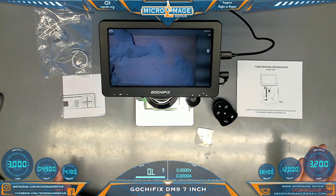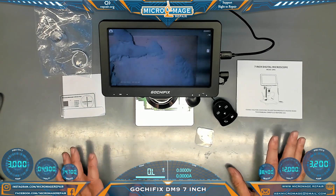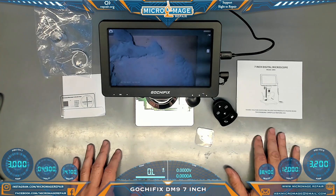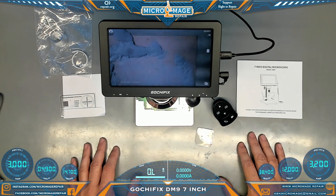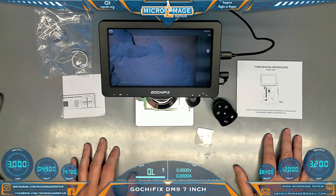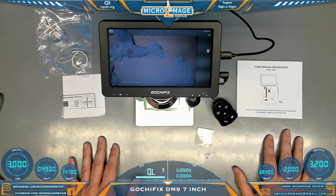Overall, it's a fairly simple, straightforward little unit. You can hook it to your computer and work with a bigger screen. It has reasonable work distance. You'll have problems with bigger boards, but for small boards like phone boards, Nintendo Switches, Nintendo Switch Lights, OLEDs, game cartridges — things of that nature — it would be fine. You do have clearance for the hot air station.